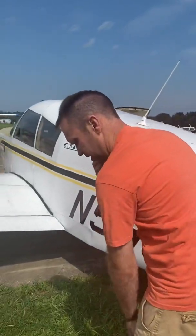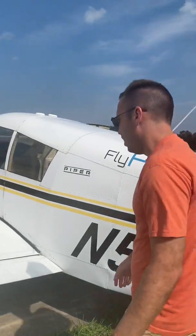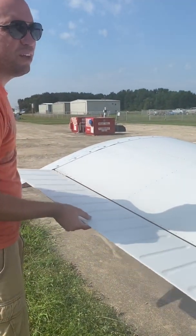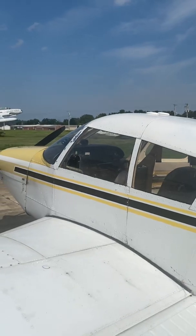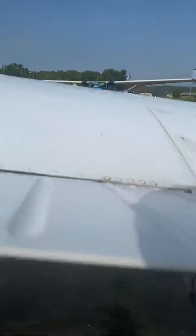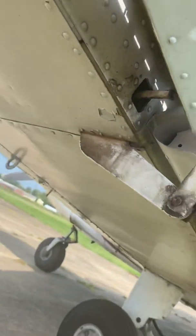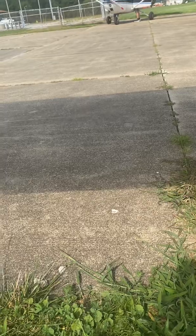We're looking for anything noticeable in the fuselage — birds hitting it, things like that. Then flaps and ailerons: the trailing edge, leading edge of the wing, and ailerons. Just like we did the elevators, we're going to gently raise and lower them and make sure that relationship is correct for our yokes. Then we get down underneath and look at our hinges — four bolts on each and a pin, no cracks on the hinges.